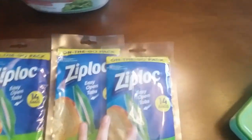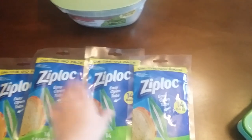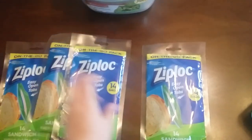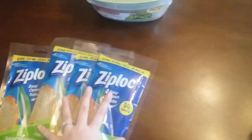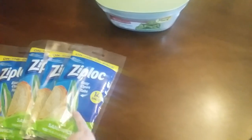I also got some Ziploc bags. The printable coupon from Coupons.com works on these as well — same exact coupon, just printed from the internet. Make sure they're in color because most Dollar Generals will not take printable coupons that are not in color.